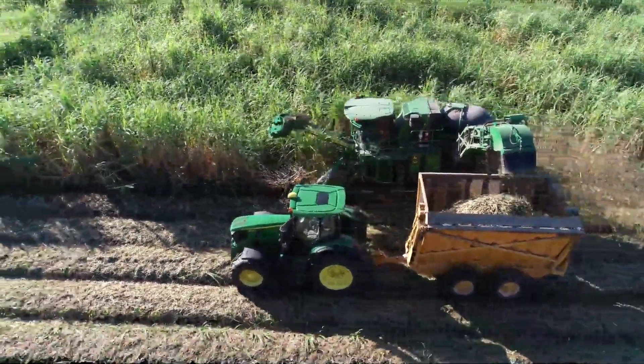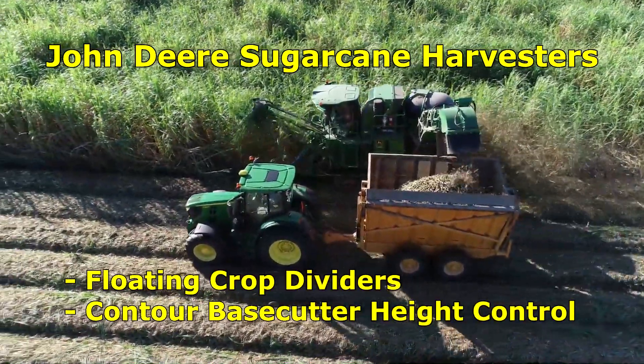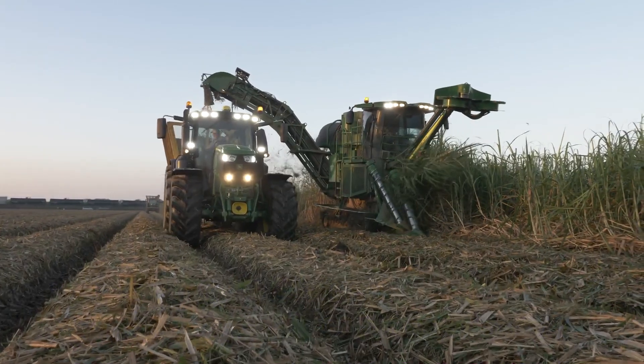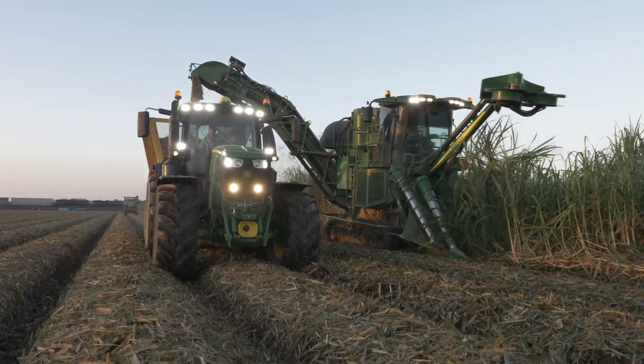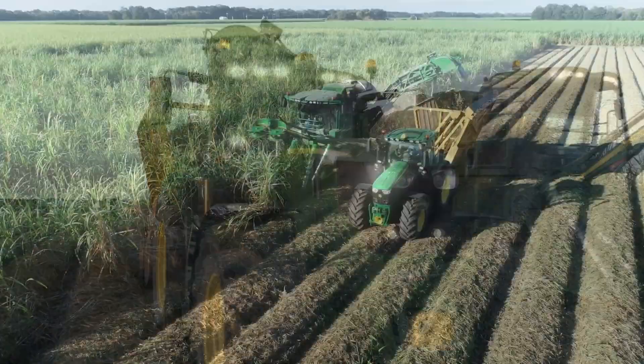John Deere, the global market leader in sugarcane harvesters, provides better returns for your operation by increasing the total tonnage and quality of cane delivered from your field throughout the entire crop life cycle, all at a reduced cost.